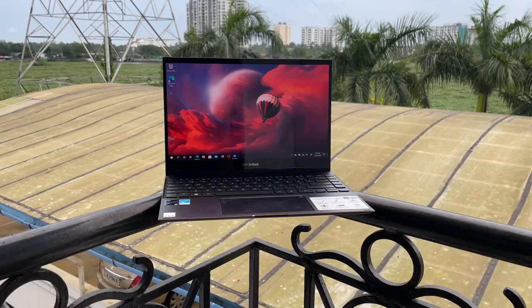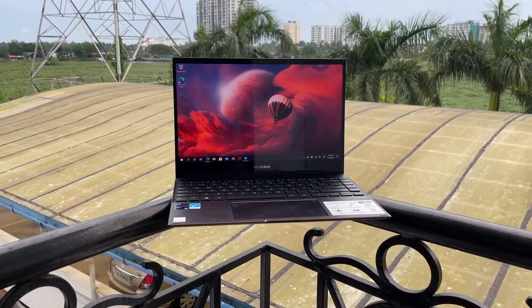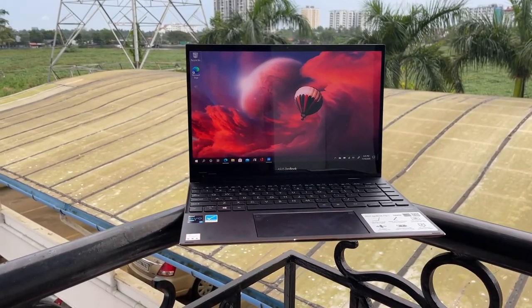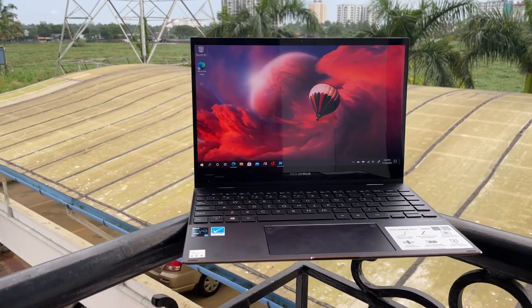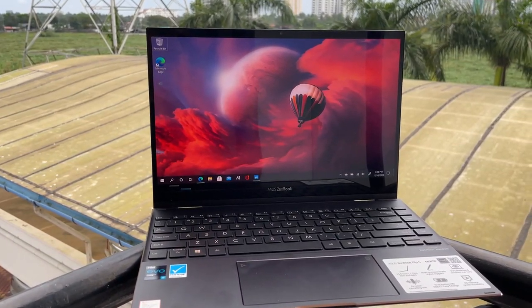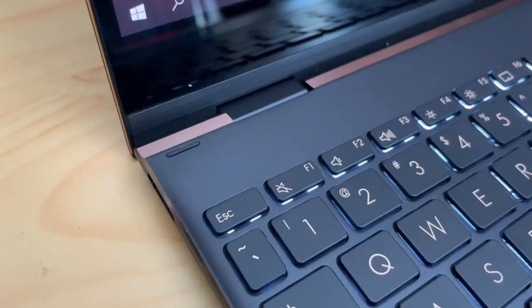Six to seven hours is still pretty good for a multimedia laptop that has to power a 4K OLED display. Battery life feels well-optimized, and depending on usage — particularly lighter multimedia use — you might be able to stretch it a bit further, but for our typical usage, six to seven hours was the average.